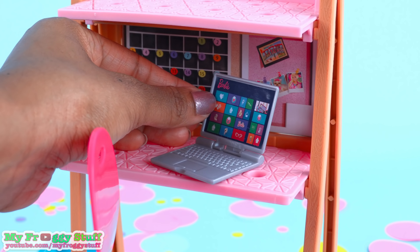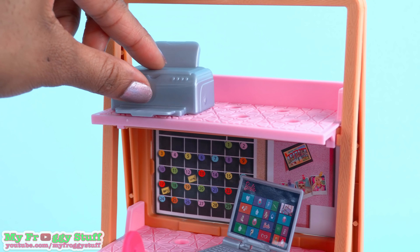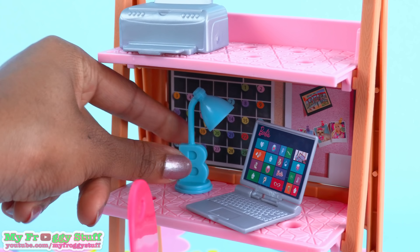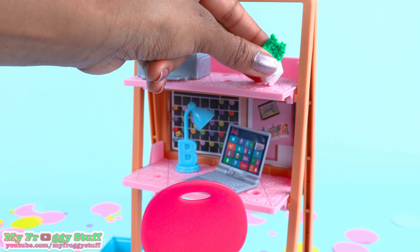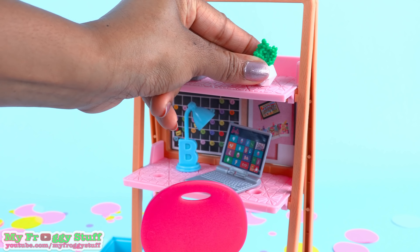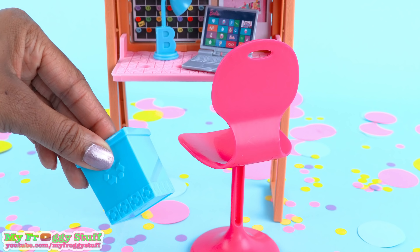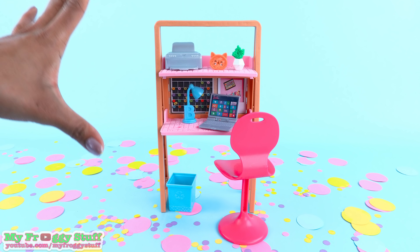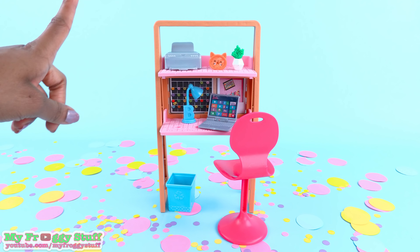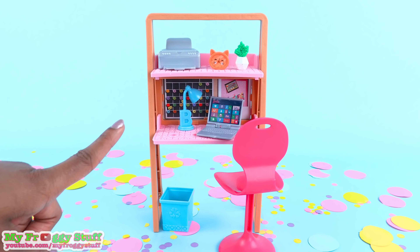I can put the laptop right here. Maybe the printer can go up there. The desk lamp — we'll need that to brighten up this little dark area. The plant will look good right there. And let's put the clock next to it. And we can't forget the recycle bin. This is a pretty cute setup. I wonder if we can create our own home office using a few crafts.